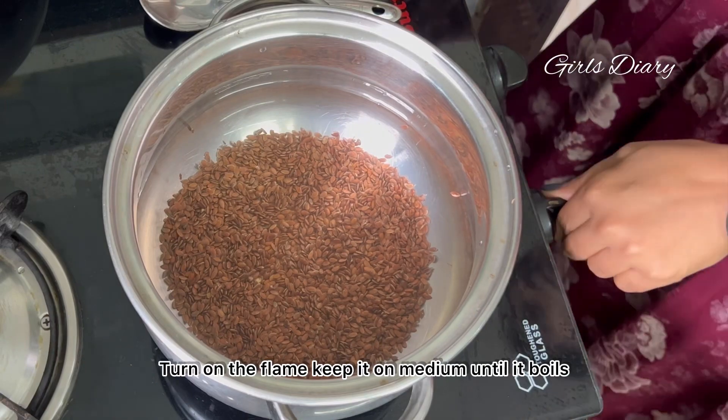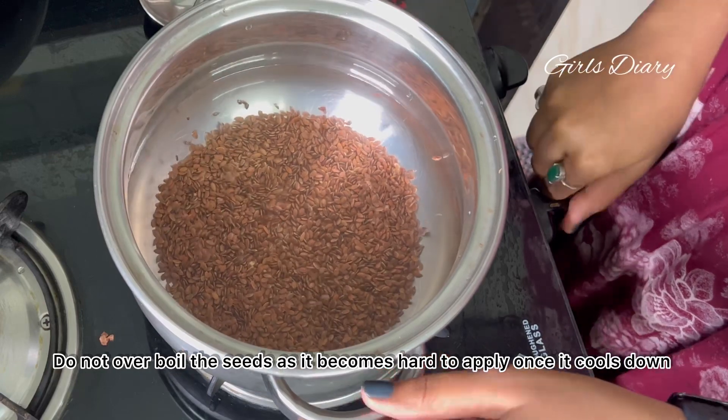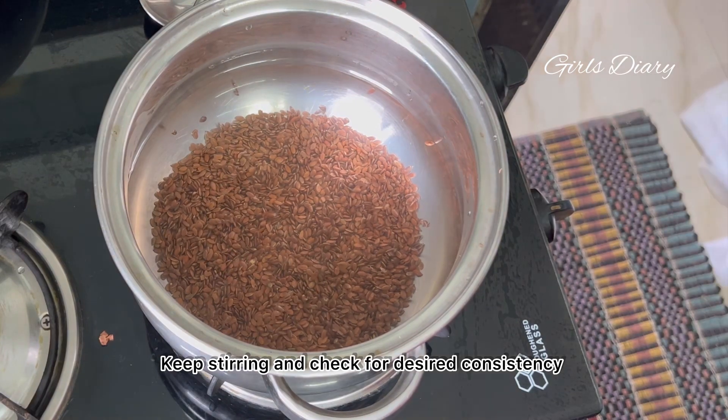Turn on the flame and keep it on medium until it boils. Do not over-boil the seeds, as it becomes hard to apply once it cools down. Keep stirring and check for desired consistency.